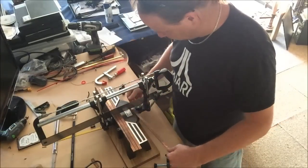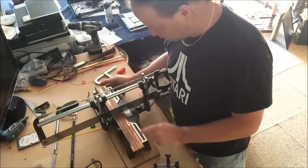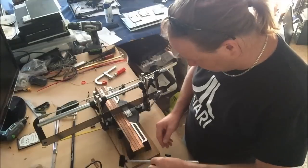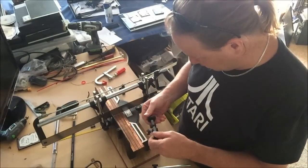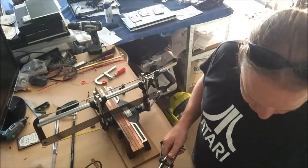I reckon I can do a few in there at a time — probably do six at a time, so that's not going to take very long at all. If I can work out how these clips work — I'm fairly sure they're clamps. I'm gonna have to read the instructions. Where are they?